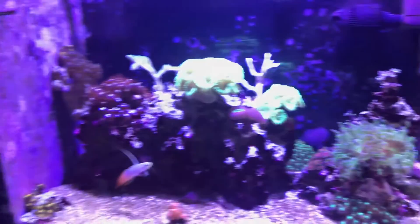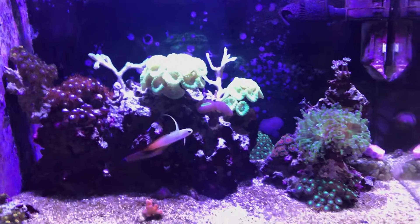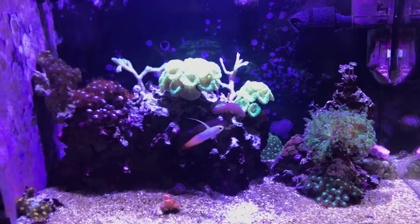Anyway, this is Fish Freak Phil just bringing you an update on my Fluval EVO 13.5 and the battle against brush algae using Reflux. Do your research, try things out, and see what happens. Later.